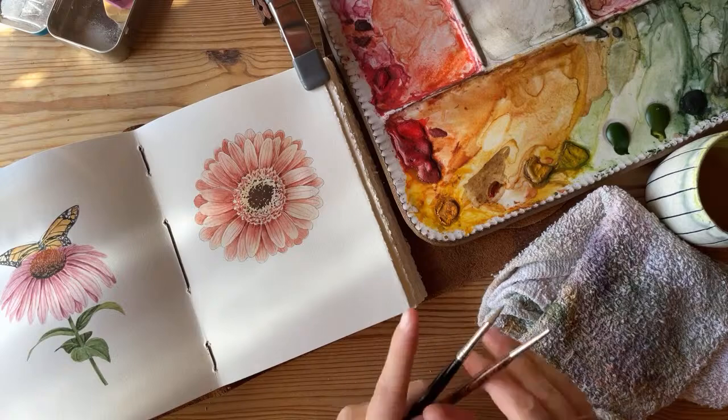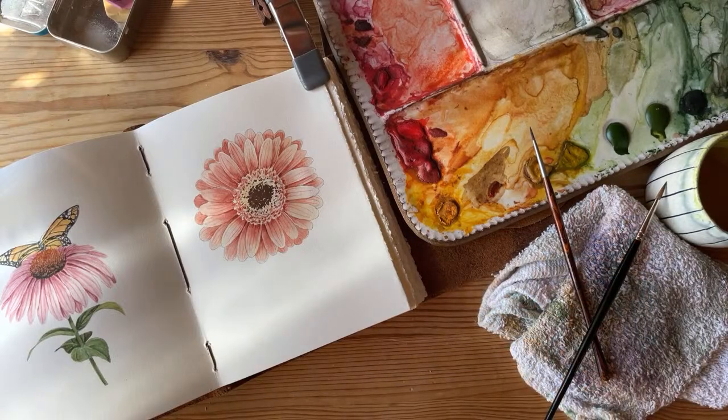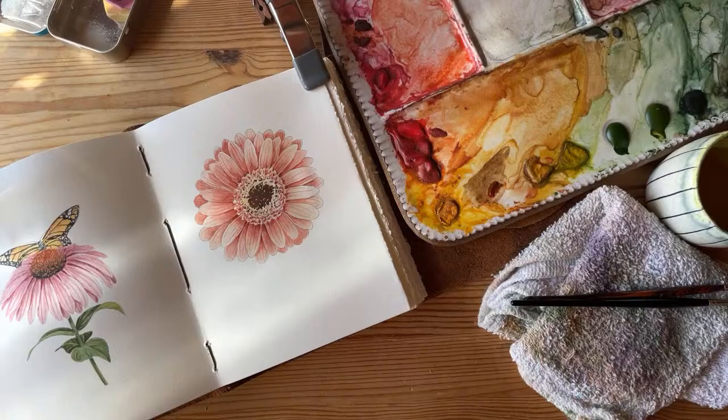I'm going to give that a minute and let it dry. What colors are on your palette? What are your most-used or can't-live-without colors? I don't think I can tell you every color I have right now since I'm not totally positive, but I can tell you the main colors I use all the time. I squeezed just so many random colors on here.